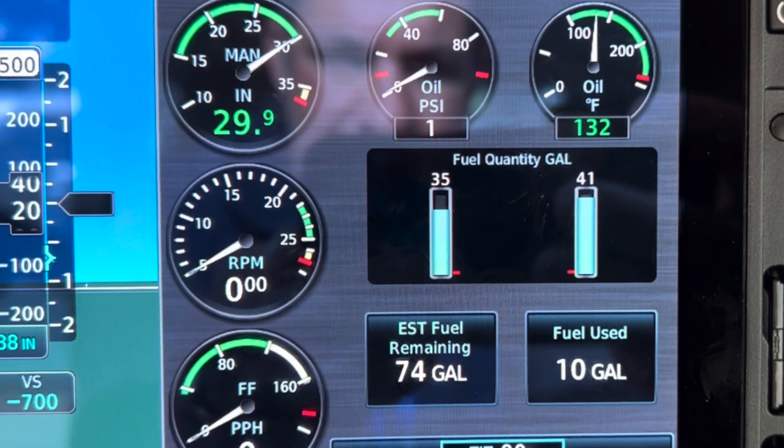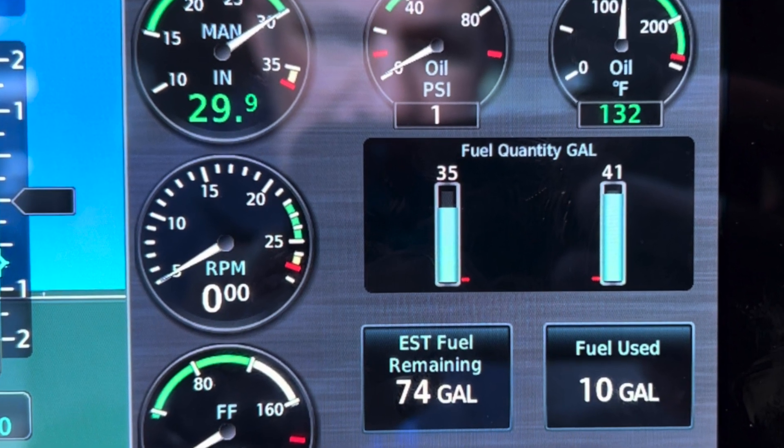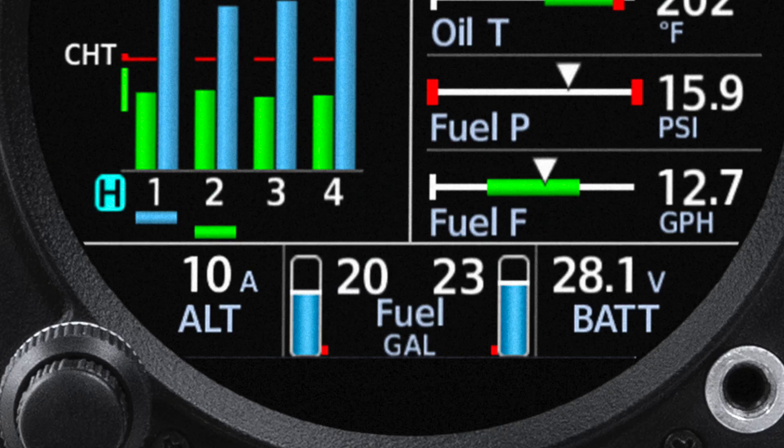The customer gets this big screen engine display with nice fuel quantity indications and all the other engine data. But what they don't realize is that the display, like any engine monitor, is only half of the interface. Just like your CHT and EGTs and all your other engine parameters, you're relying on sensors and probes — and it's the same case here with fuel quantity indications.